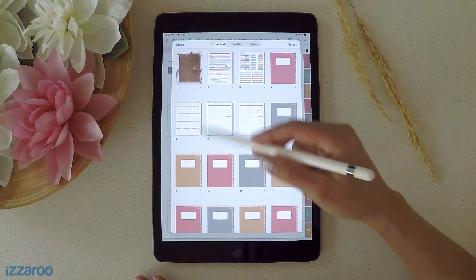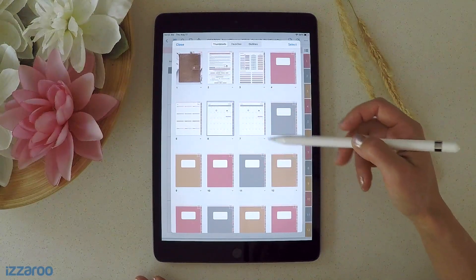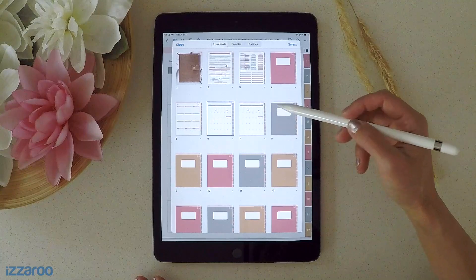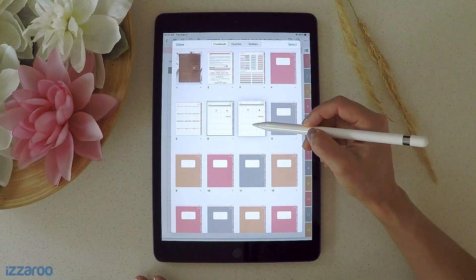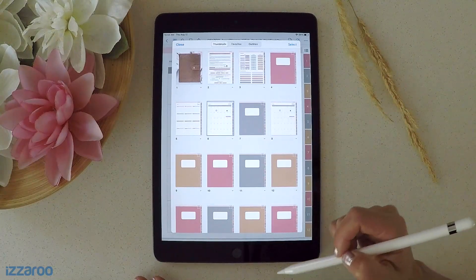You can also easily move pages around from here. Let's say you wanted this page after a different section — you can just click on it and drag it to where you want it to be.